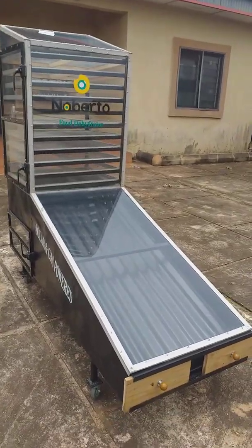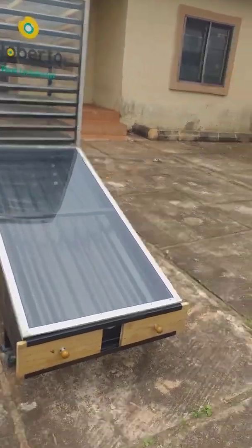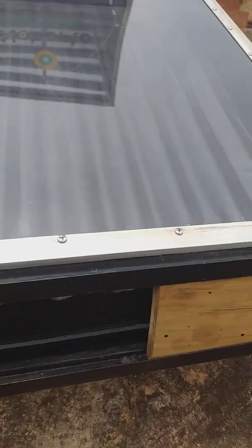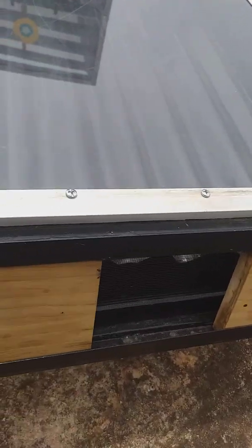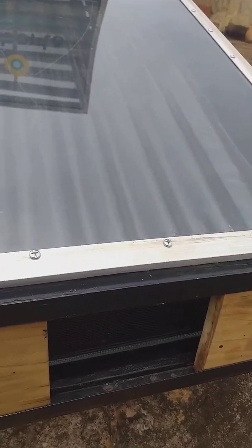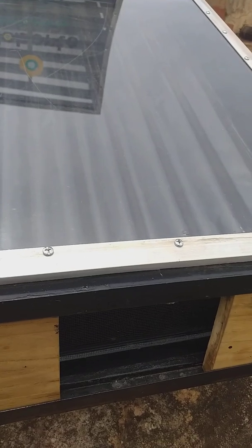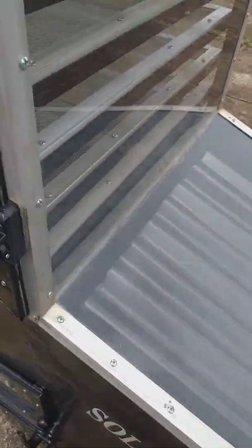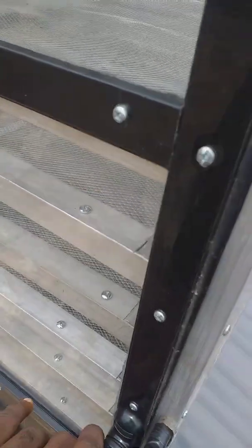vegetables, cassava, anything. Here is the inlet — it is adjustable to control the air inflow. With this you can control the quantity of air you want to go into the system. Here is our heat panel — when the air enters here it becomes really hot,